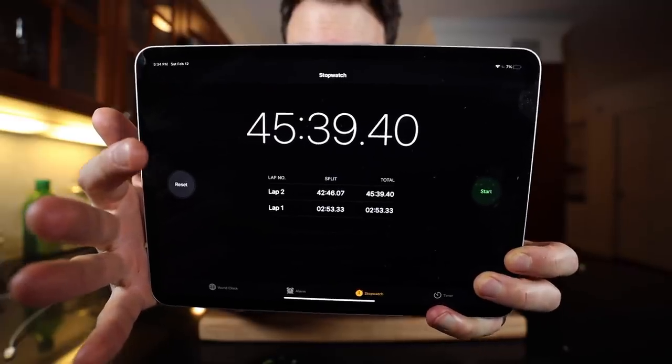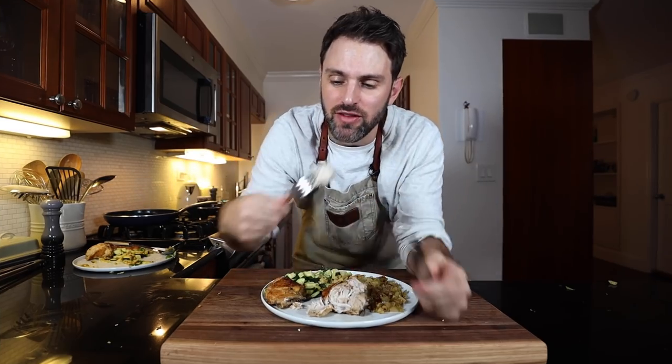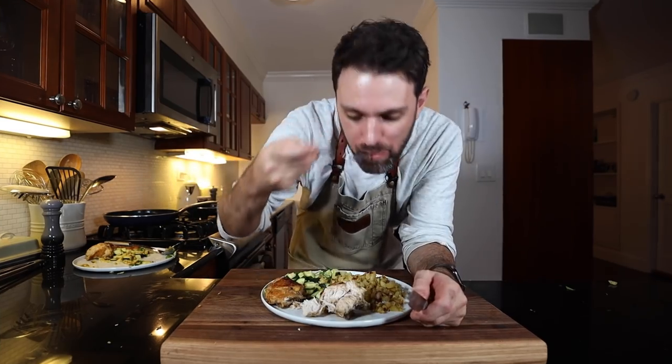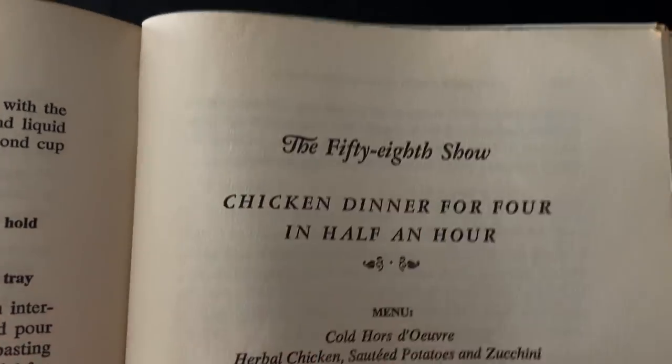45 minutes and 39 seconds is how long it took me to make Julia Child's 30-minute dinner — that's including hors d'oeuvres. Have an egg — that was exhausting. It was very exhausting. Give this stuff a try — tad overcooked. I would love to see Julia Child make that dinner in half an hour. I guess she did, because this is the French Chef Cookbook which is the name of her TV show, and every recipe in this book is an episode of her show. This was the 58th episode. Kudos to her, because that was a grind.